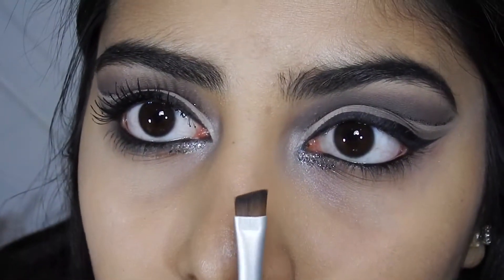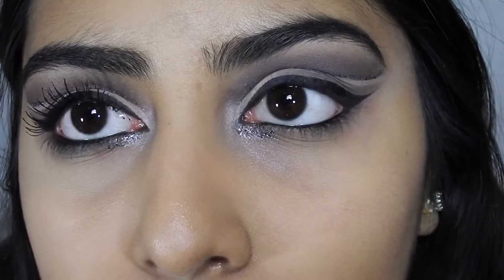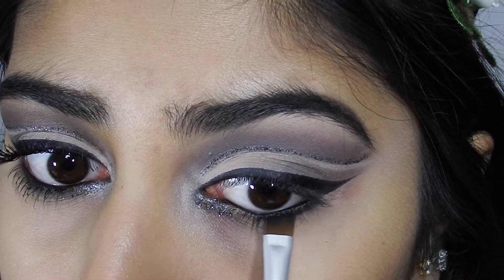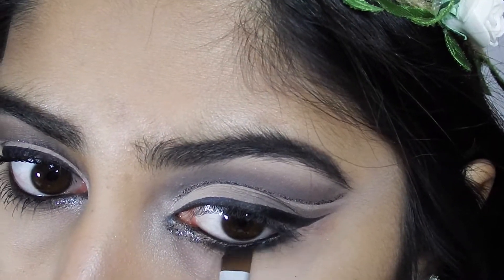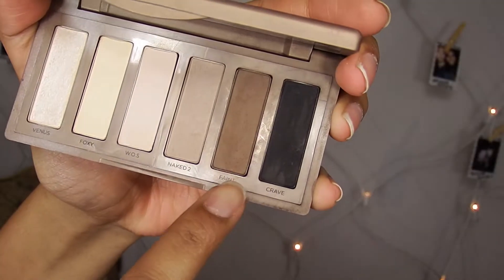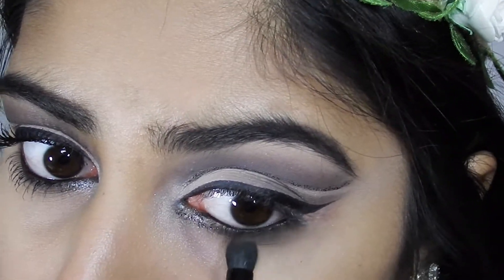Using another angled brush, I'm gonna take the black eyeshadow — Crave again — and put it under my lash line. Then I'm gonna use the domed brush with Faint, the dark brown shade, and use that to smoke out my bottom lash line.